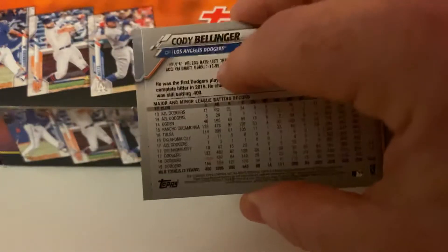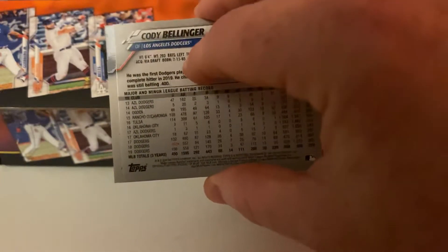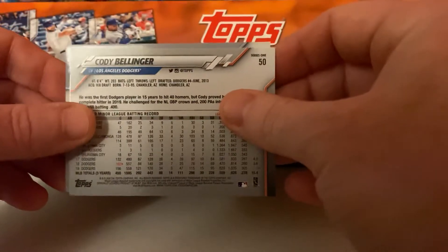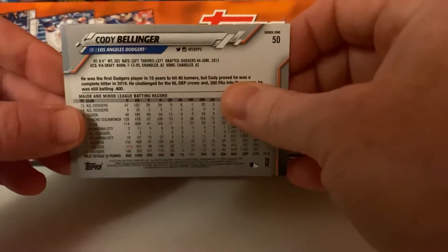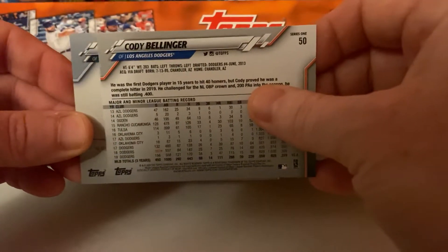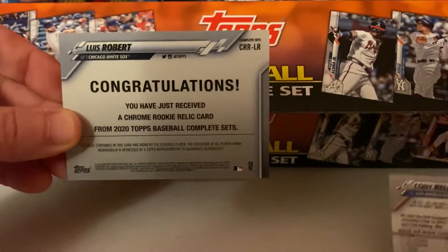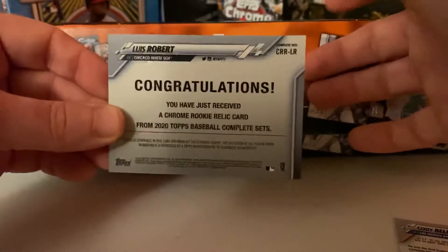I'll do a slow roll for a little drama — why not? There's a little white peeking; that could be Luis Robert, that could be anybody. I don't know what I'm talking about. Let's do a slow roll on the back. Ready? Oh — yes! Good decision to pick this one up.